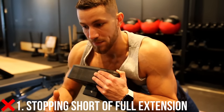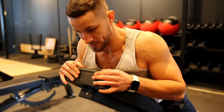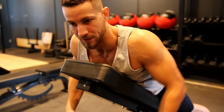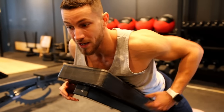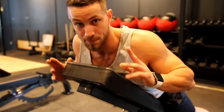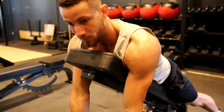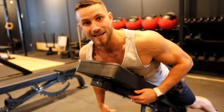Common mistake number one: I see so many people stopping short of actual full extension. Because this is a controlled state with the bench stopping you, when you're doing a barbell row and extending all the way down, typically your shoulders roll forward and you put your lower back in a vulnerable position. But here you can really focus. The best cue I have for you is to extend all the way down and try to reach your fists right to the ground — you'll get full extension and get the most out of this exercise.